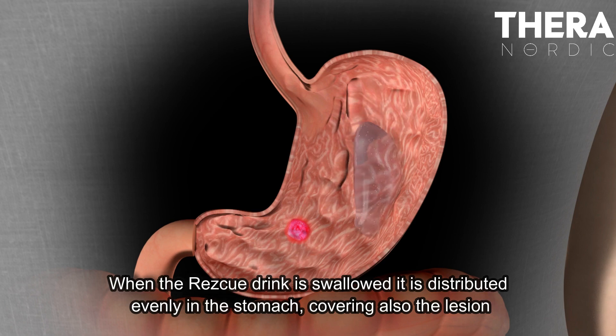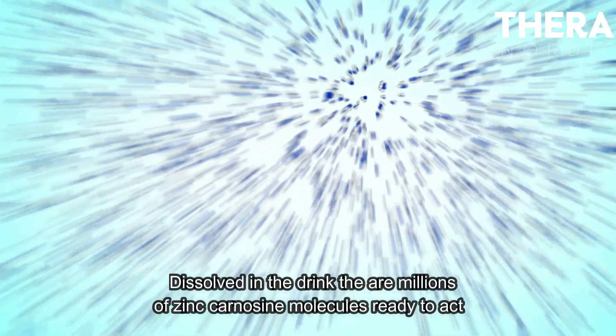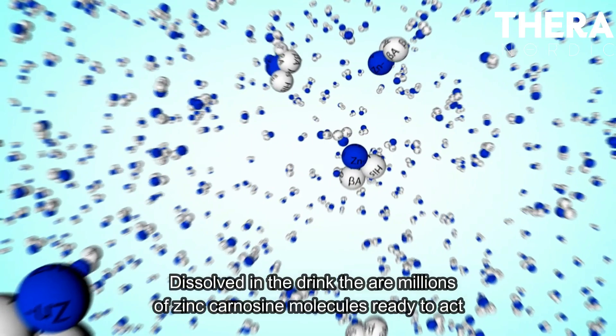When the rescue drink is swallowed, it is distributed evenly in the stomach, covering also the lesion. Dissolved in the drink, there are millions of zinc carnosine molecules ready to act.